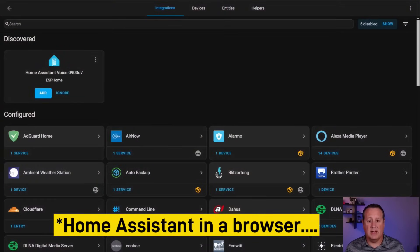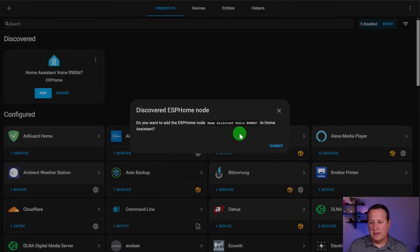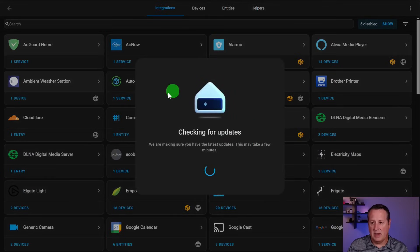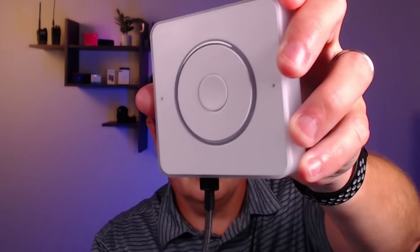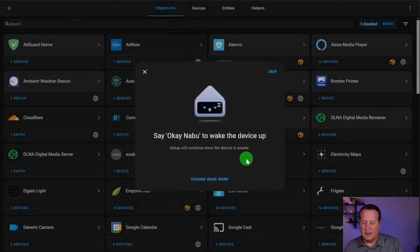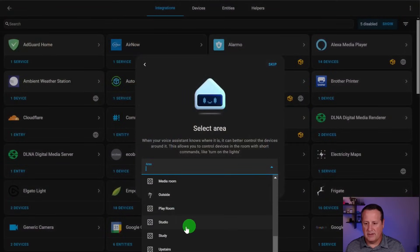If you go through the Wi-Fi setup process and then decide to add it through Home Assistant directly, you can click the Add button, it asks if you want to add the device to Home Assistant, you click Submit, and it's finished. It automatically starts checking for updates. During setup it will ask you to say the wake word. You can then select an area - this is important if you have multiple devices, because saying 'turn off the lights' will control lights in that specific area where the device is located.